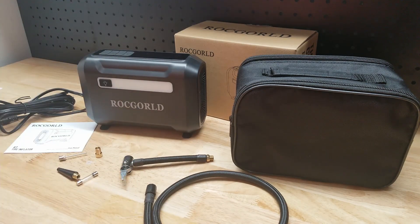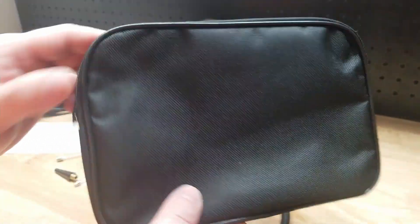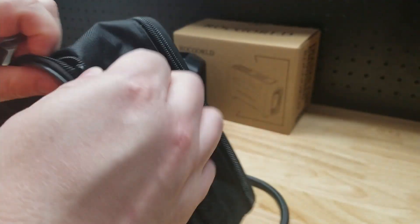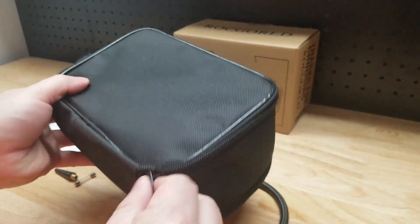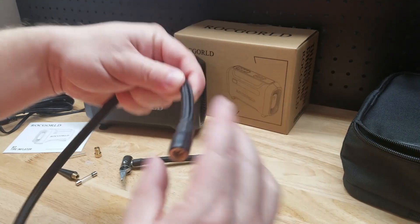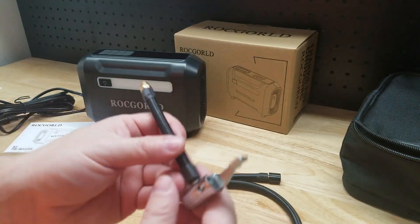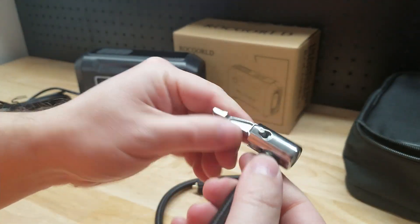Let's go through all the parts and pieces, then air up a tire and see how it works. In the set you get a bag with a zipper pouch on either side — one side holds the accessories and the power cord, the other side holds the inflator itself. The inflator cable end can screw right onto your tire valve, and you can also add a little extension piece if you want to use the lever-action style, so you do have options.